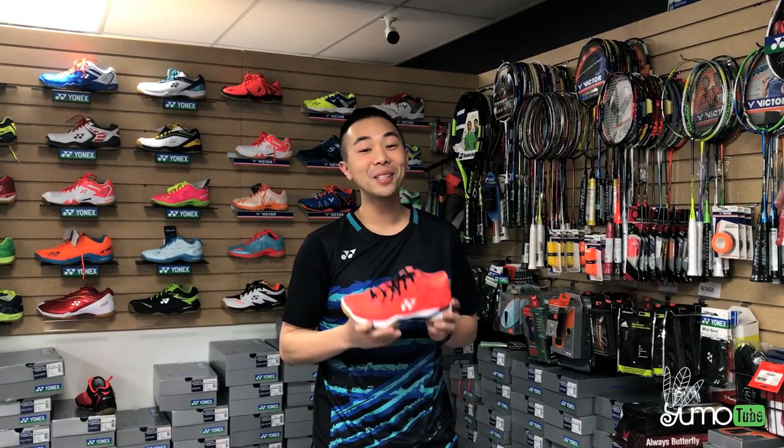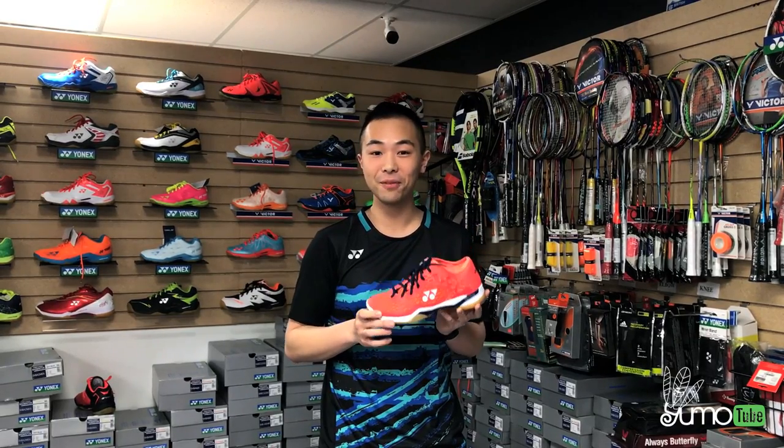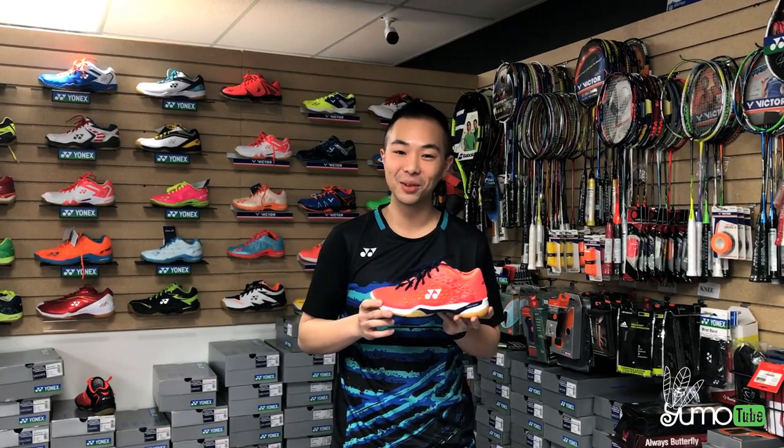Alright, that's all for today. If you want to get your hands on one of these new shoes, check it out on YUMO.ca, follow me on AtosYUMO on Instagram, and subscribe to YUMOTUBE. See you next time.